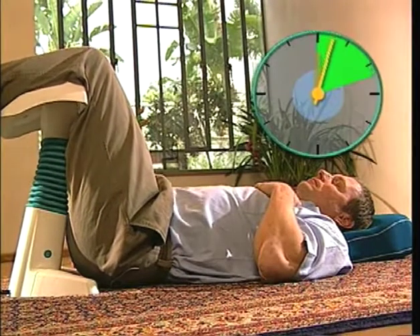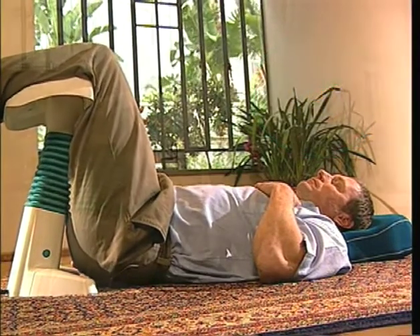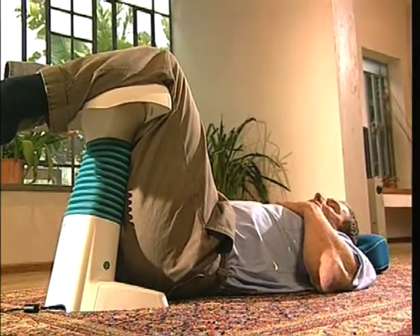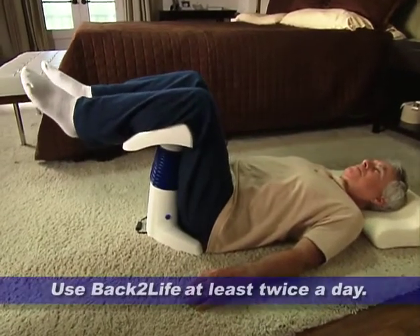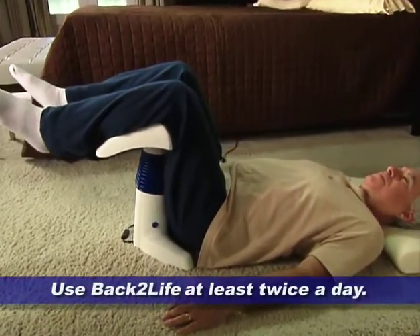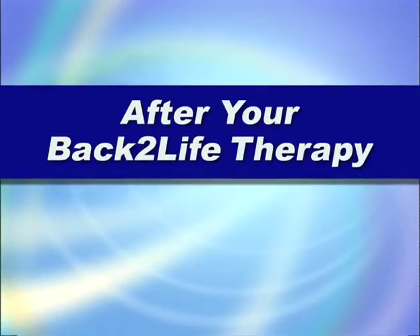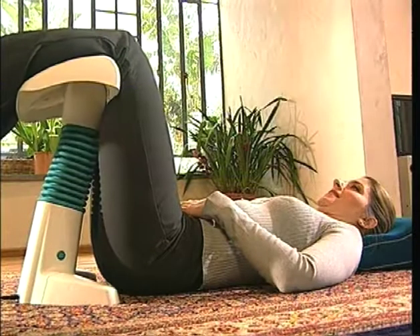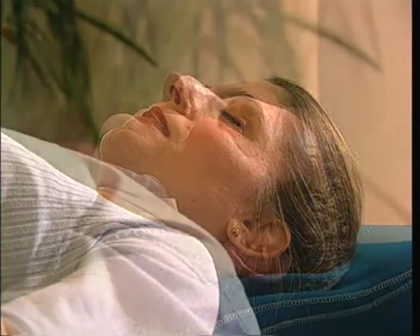A 12-minute treatment session with Backlife provides an overall sensation of relaxation. The more frequently you use Backlife, the more effective it will be and the better your body will become accustomed to it. The normal recommended use for Backlife is at least twice a day.